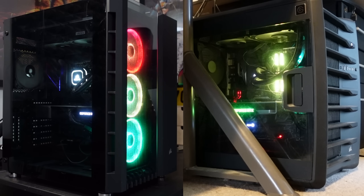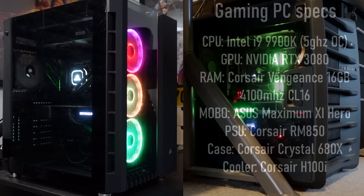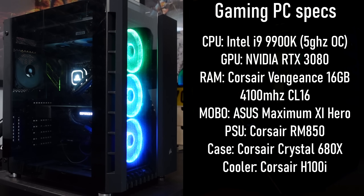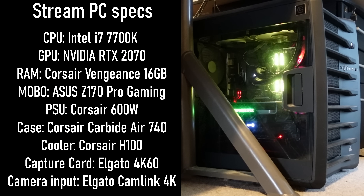Here are my two PCs — left for gaming and right for streaming. I do know my cable management is awful before you say anything. My streaming PC is connected to my gaming PC with a 4K60 capture card, and my stream camera is connected to my streaming PC using a Cam Link 4K. If you want to check out the parts, just pause the video on either rig. I'm probably going to be working with PC specialists this year to have a monster PC for 2021, so keep an eye out for that.